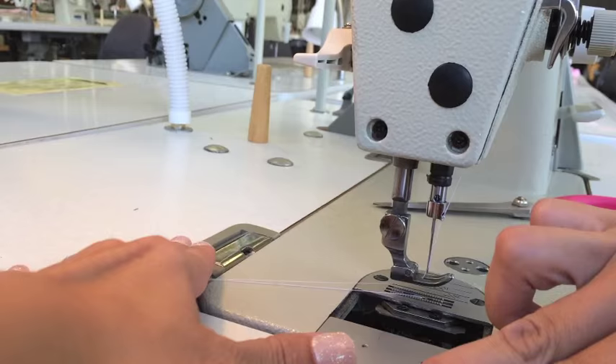Close this up and you're good to go. If you have any questions, don't hesitate to find me on Facebook, Twitter, or Instagram. I'll answer your sewing questions in an upcoming video.